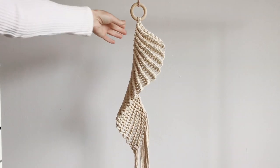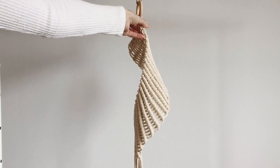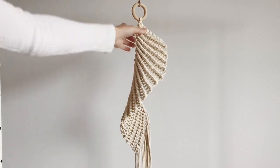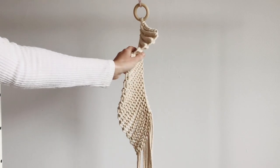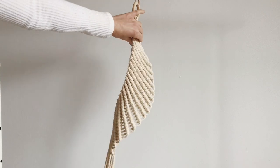Now I've done exactly 19 rows of the clove hitch knot and that's about the length that I want. We're going to start on the bottom part to hold the pot. Just look at how beautiful that is, even on the inside — so nice.